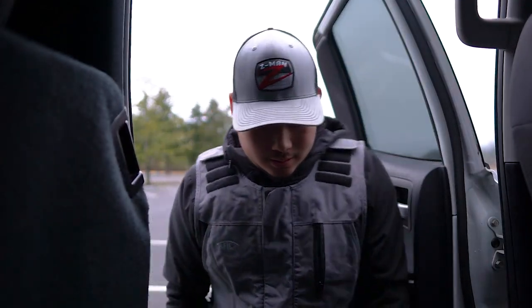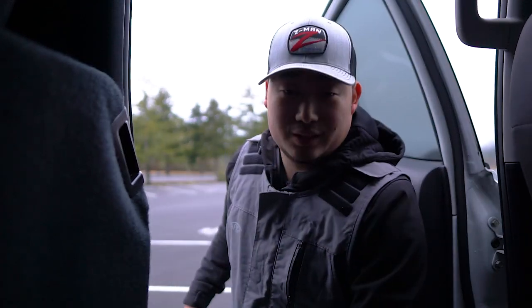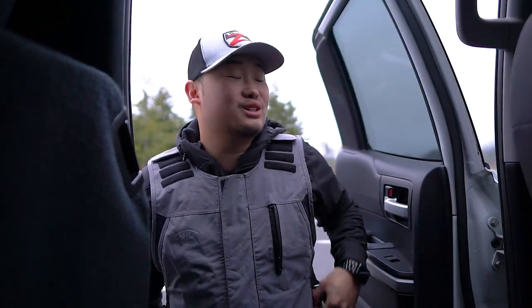Good morning everyone! It is chilly — a whopping 34, 35 degrees. Got the Aftco Hydronaut bibs on, but we are here finally. Current time is 6:44. Time to actually see if this kayak floats and actually works.